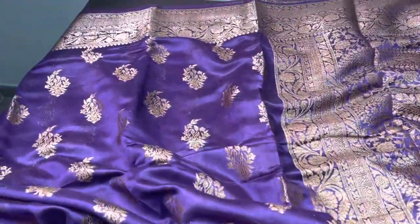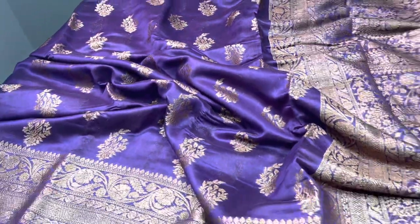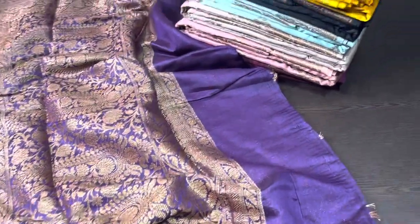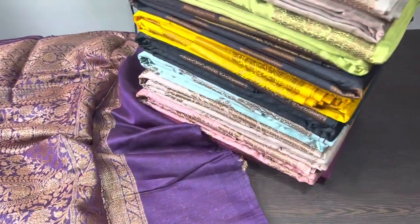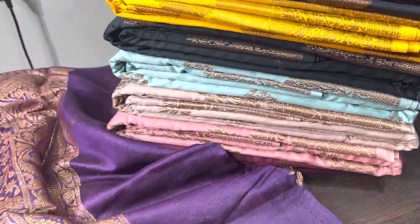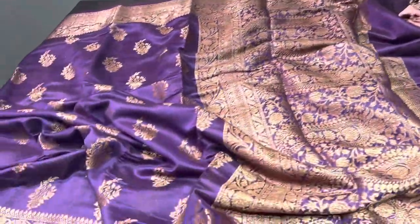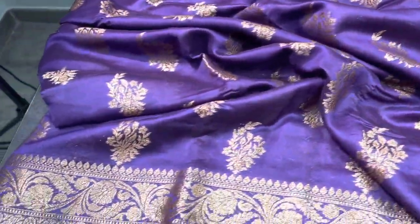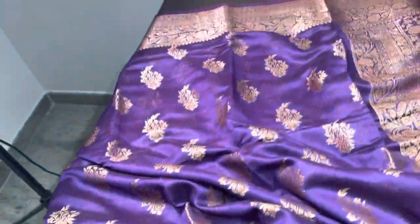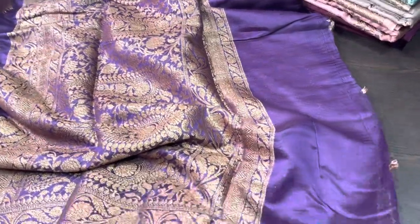Hi, vanakam and welcome to Yagamugi's channel. Today we are going to see a beautiful semi-Banarasi katan sarees budget-friendly collection — beautiful pastel shades, and also a few darker shades with very elegant copper zari woven design. Copper zari is very trending now; in many sarees you can see the copper zari woven pattern.